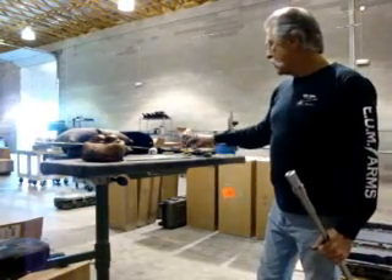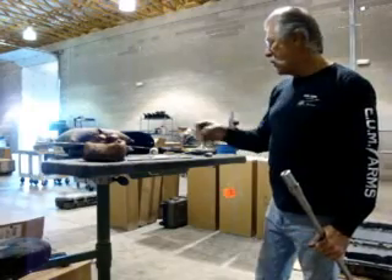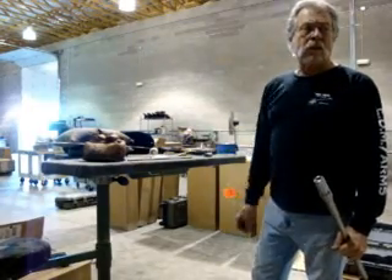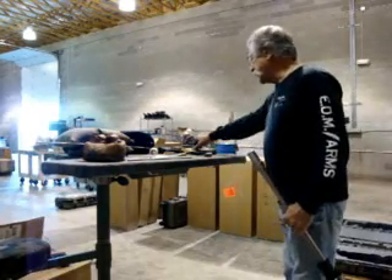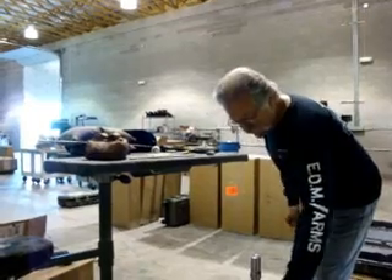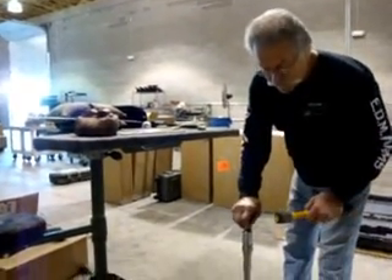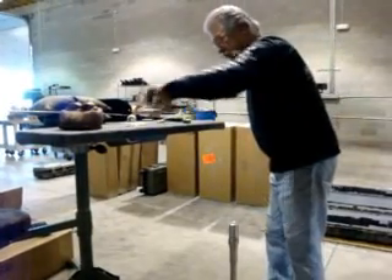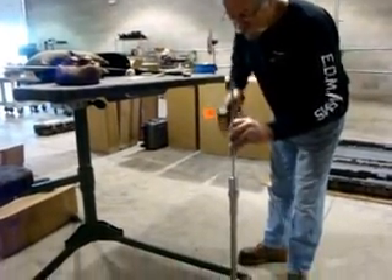We're going to beat it in so far so that the case will still go in and we can chamber a round. Then we're going to fire a round behind the squib round. So what we're going to do now is pound it into the chamber — which I don't like to do, but here it goes.